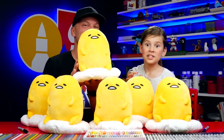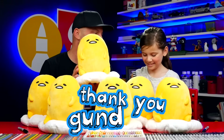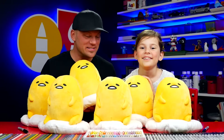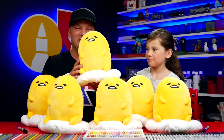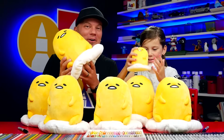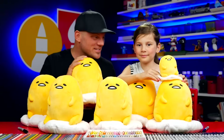Hey art friends, check out all of these plushies that we got from GUND. Are you super excited? We're not gonna keep these — we're gonna give these away to you guys. They sent us six of these huge lazy eggs, plus a little baby! So at the end of this video, we're gonna give you instructions on how you can enter to win one of these awesome plushies.